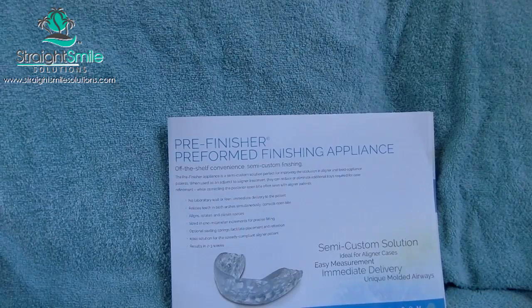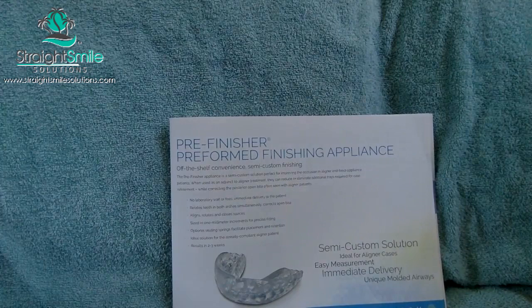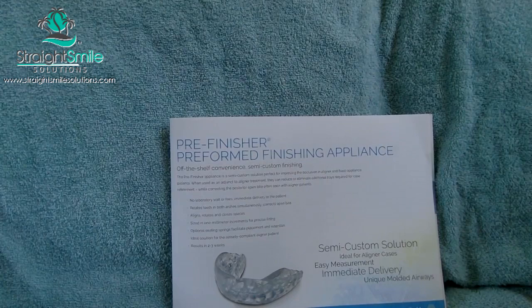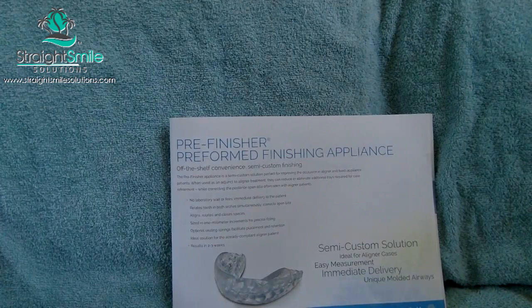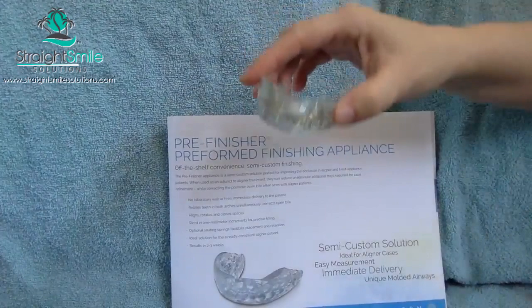Today we're going to talk about positioners. I see so many companies launching their own version, so I want to compare TP Orthodontics positioners with others on the market. They sent me an entire box of all their sizes and I had a lot of fun playing with it — it was super easy to measure. They sent a little ruler and I found the right size for me. My son is actually a patient of Healthy Start by Orthotain — he went all the way through the process, so he won't need braces.